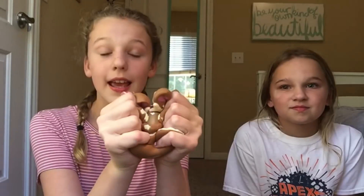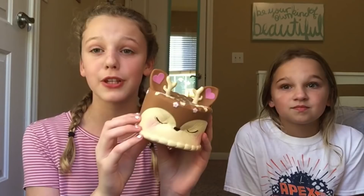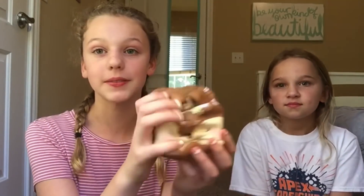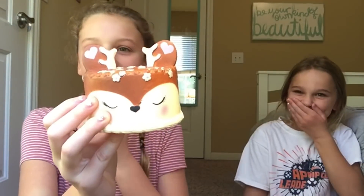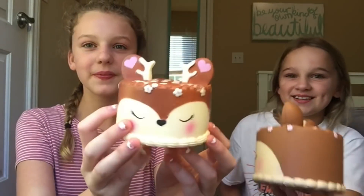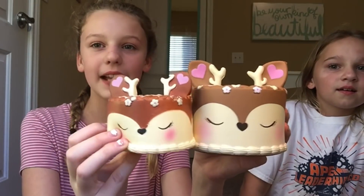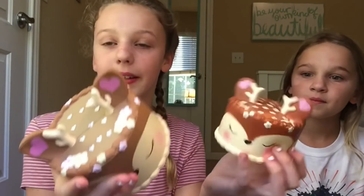The first squishy we are going to be comparing is this deer cake. It smells like chocolate, which is just so good. And the one we are going to be comparing it with — oh my goodness, guys, it looks almost like it. It looks a lot like it, but it's a little tinier. Okay, let's start comparing.